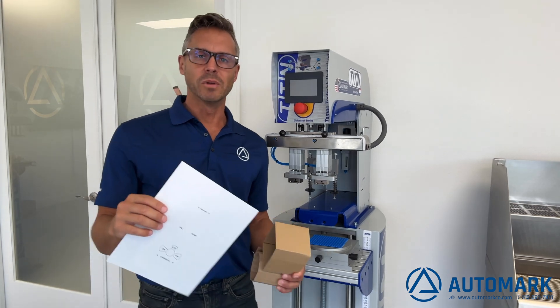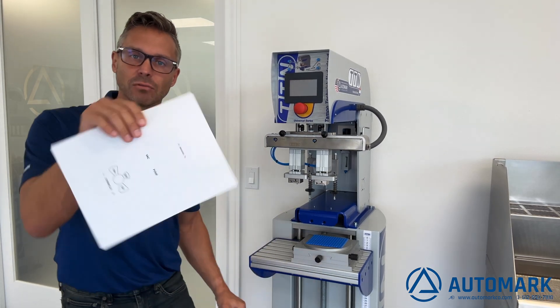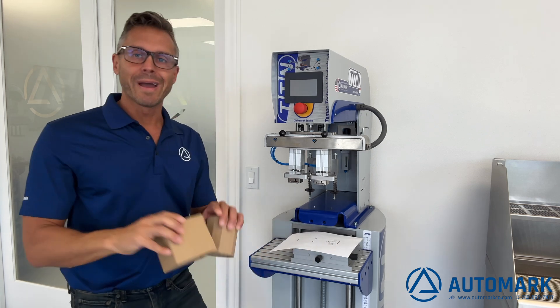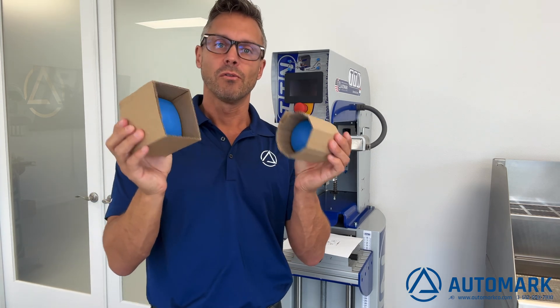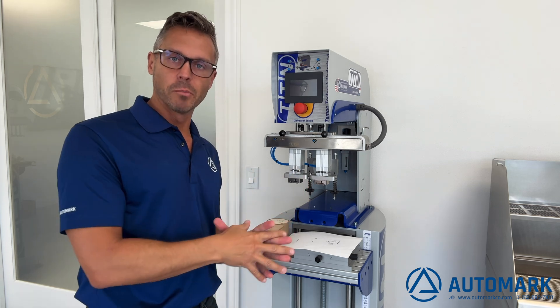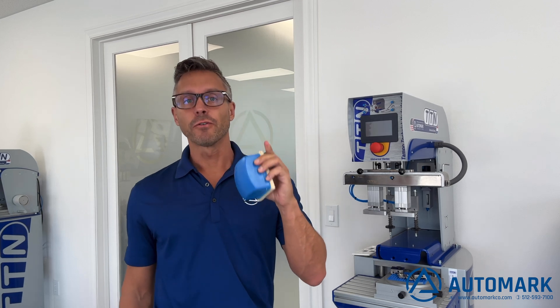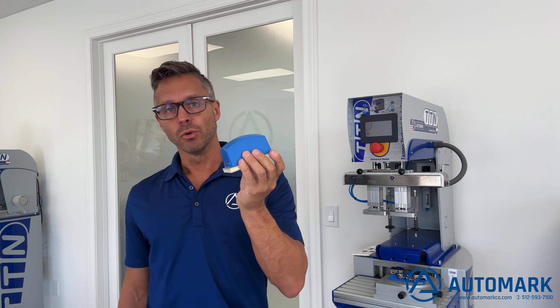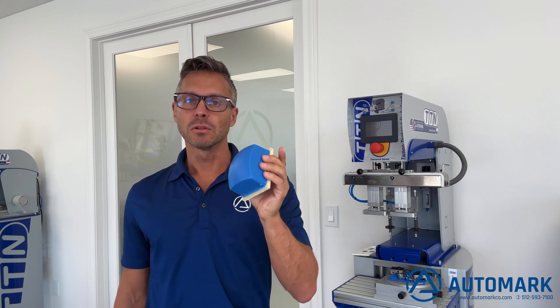We've decided to orient the image on the cliché to print left to right. We're using a couple of new pads chosen for this job, which will appropriately pick up and transfer this image onto the part. This is the first use, and this step should only be done when the pads are new: there's a slight bit of silicone oil on the surface that we need to remove before printing.